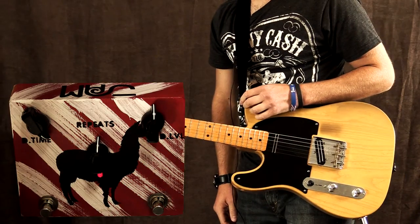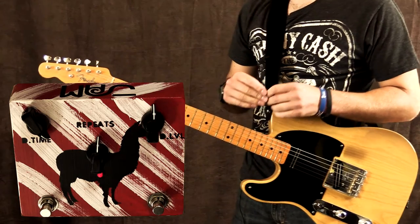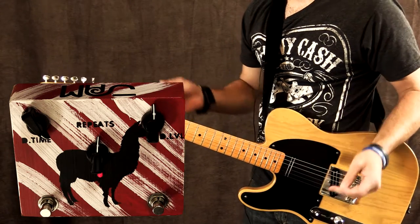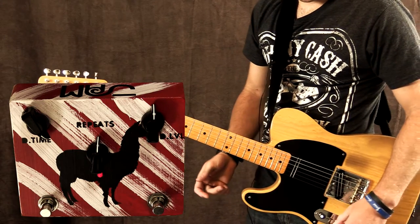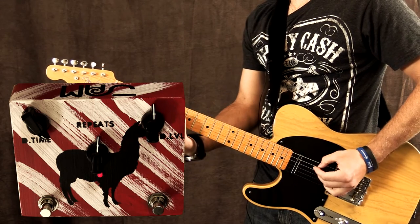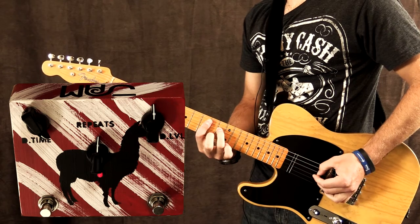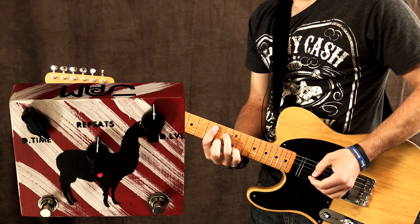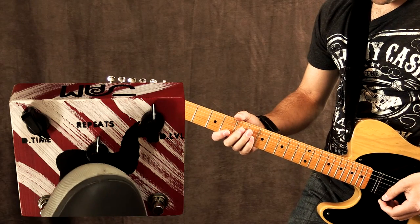I've just turned the delay time all the way up, and what this will do is extend the delay time to its full 600 milliseconds. So it's going to repeat slower than it would if it's all the way to the left. Let's give this a go, and let's also turn the repeats up as well.